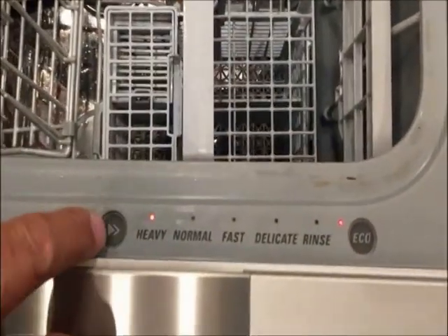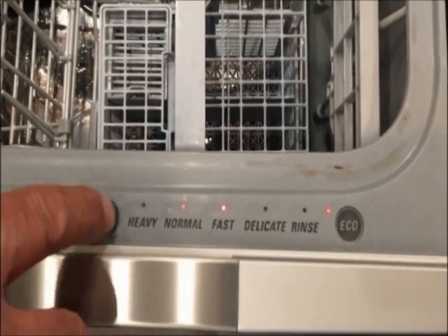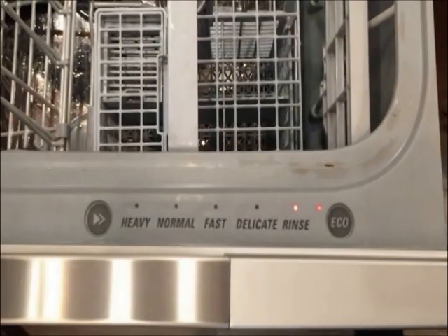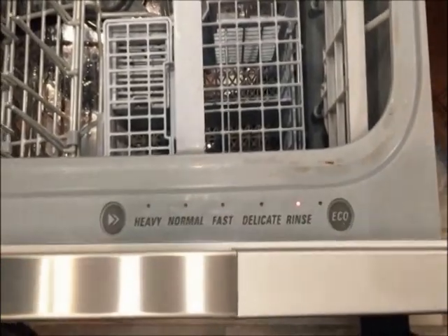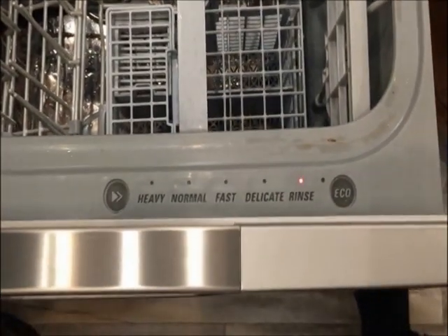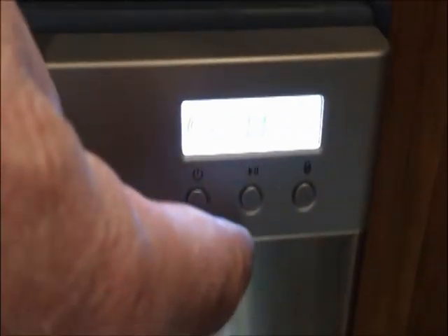You can choose your cycles here, all the way from a heavy load to just a quick rinse, which is about 11 minutes, or eco. Eco is non-heated drying. So we've chosen our cycle.